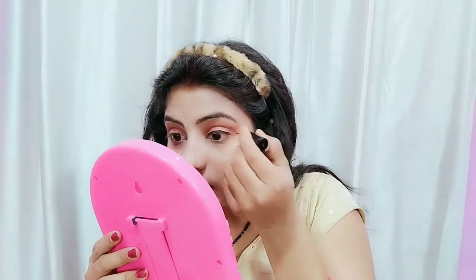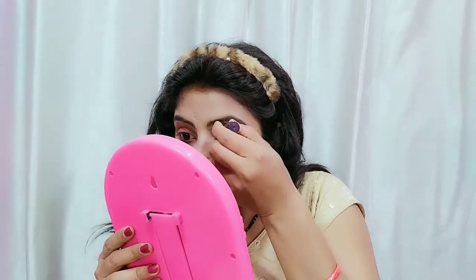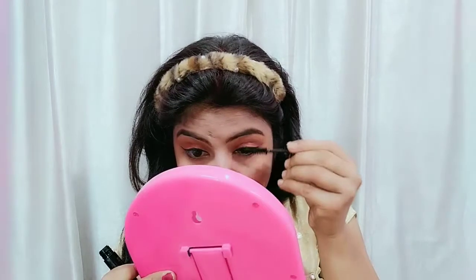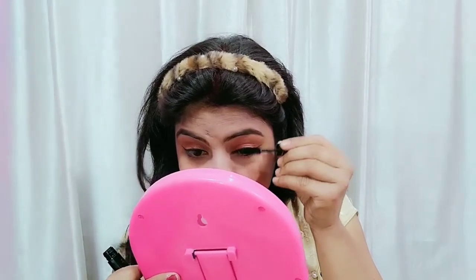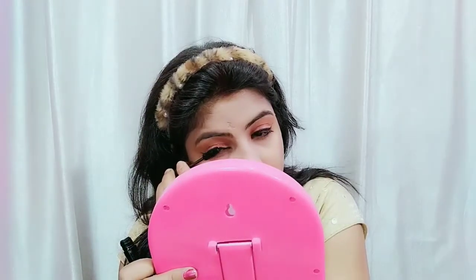I filled my eyebrows and applied eyeliner. I had to take a mirror here because I couldn't keep my eyes on the mobile screen. After that, I am using mascara, and you can see that my eye makeup is almost complete after wearing mascara.